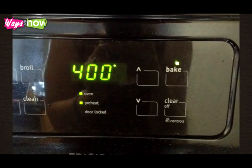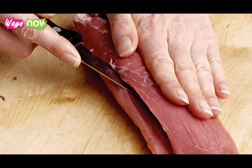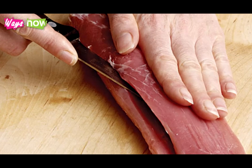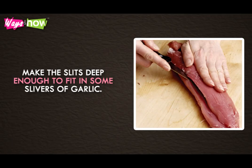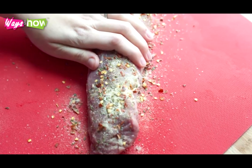Preheat the oven to 400 degrees Fahrenheit. Take the pork tenderloin and slit it all over using a sharp knife. Make the slits deep enough to fit some slivers of garlic in. Rub the pork with some cumin, salt, and pepper.